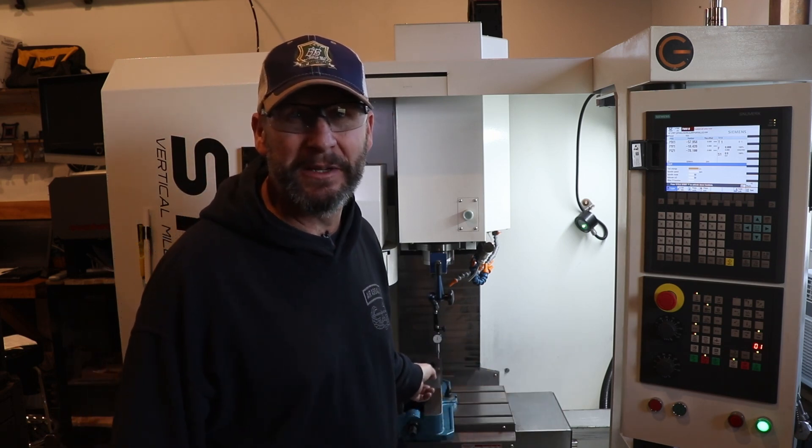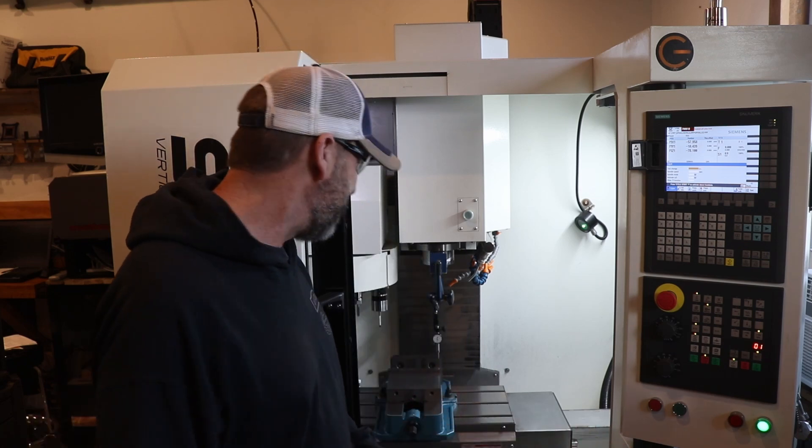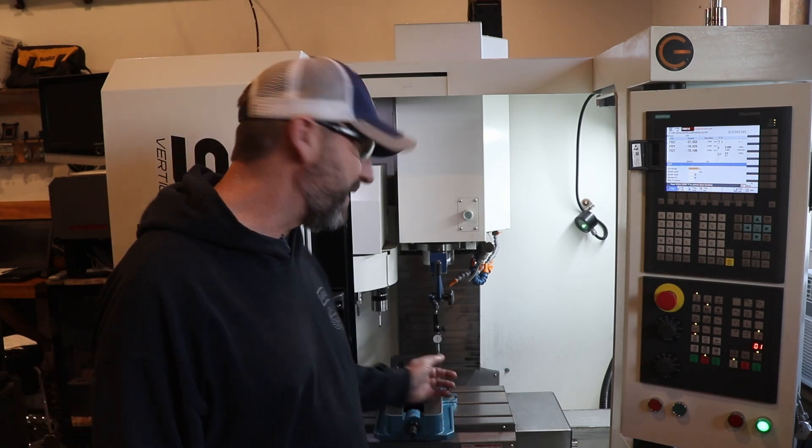I'm yanking this POS off this mill. I don't have any equipment to use it so I guess I'll sell it, or make a table out of it, or I don't know what. Anybody want it? Let me know, hit me up, I'll give you a good deal. Thanks for tuning in, catch you on the next one.